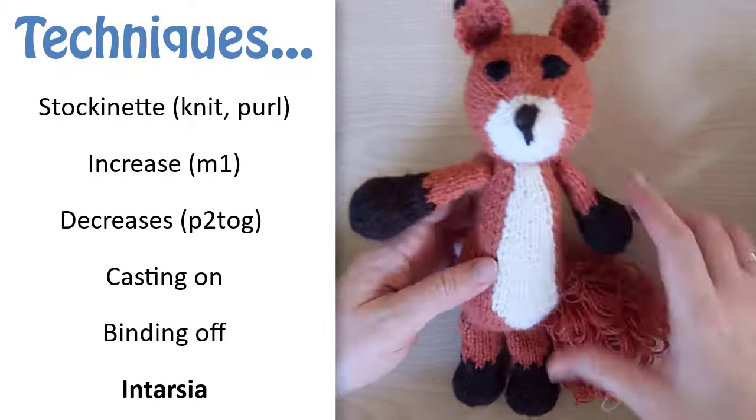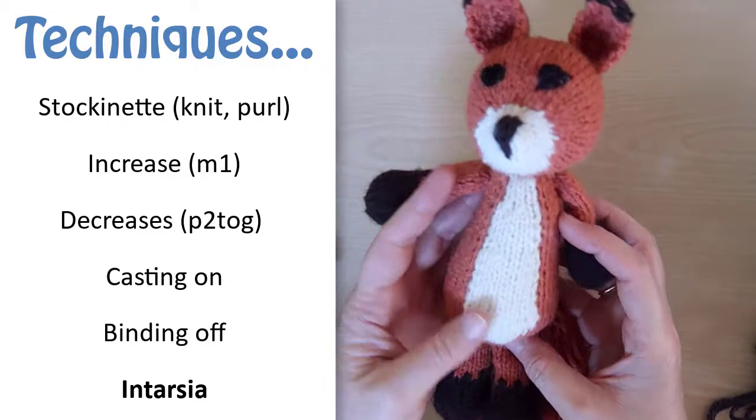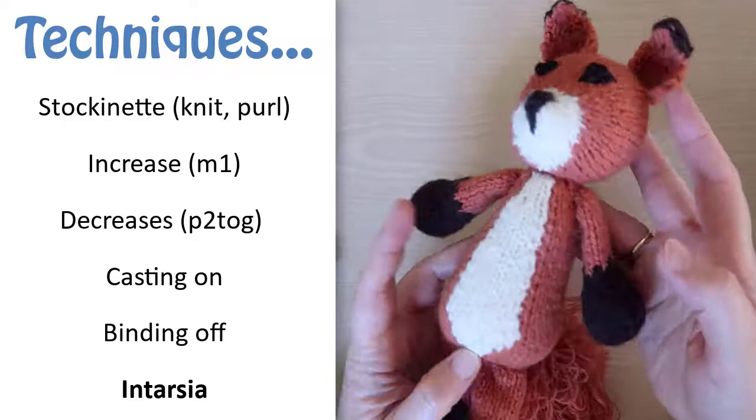The techniques and stitches you'll need to knit this body are knit and purl, basic increases and decreases, casting on and binding off, and intarsia. Since this is a pattern video, I'm assuming that you already know how to do the basic stitches like knit, purl, increase, and purl two together.